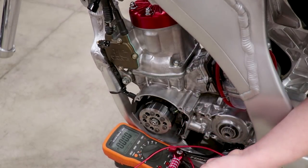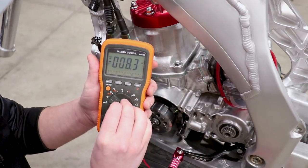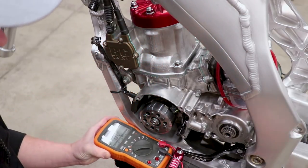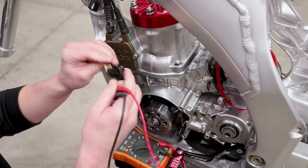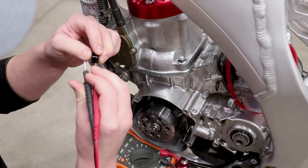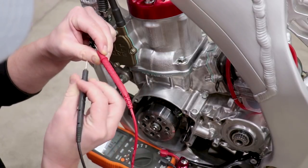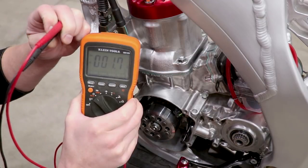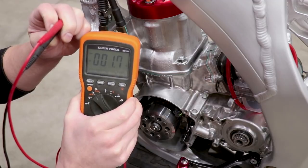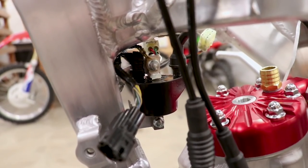Next up is testing the actual stator. Switching back to ohms, I'll go between the white and the yellow wire — we need to see a number between 0.5 and 4 ohms. We're reading around 1.7 to 1.8 ohms, which falls within the range. So it looks like the stator is good. Next up is testing the ignition coil, and it's easier to pull the coil off the bike since it's kind of cramped in there.